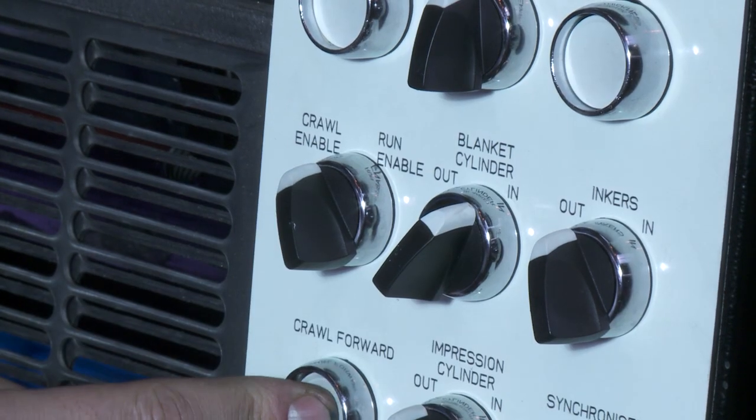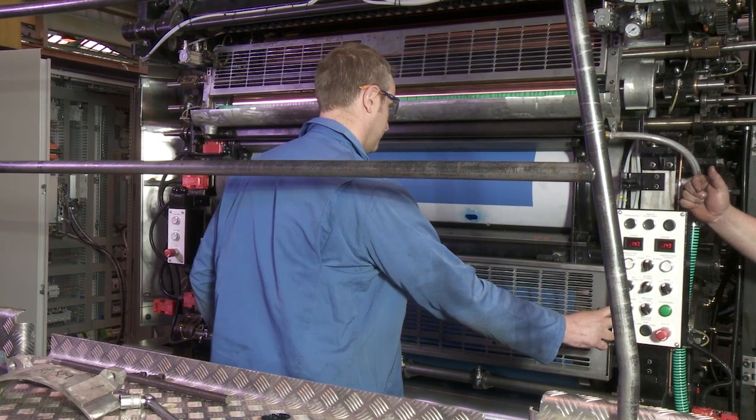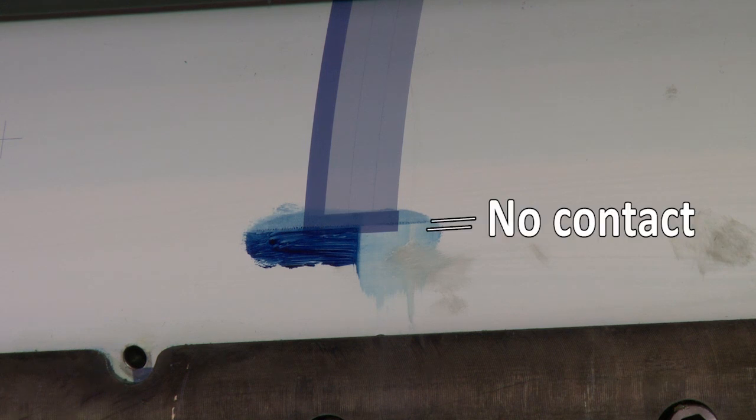Put a small amount of ink on each side of the leading edge of the printing plate so that it will cover the 35 millimeter start of print. Trip the blanket cylinder in pressure. Rotate the cylinders one revolution until the leading edge of the plate cylinder is visible. The leading edge of the blanket cylinder should contact the plate cylinder exactly at the point where the image starts.